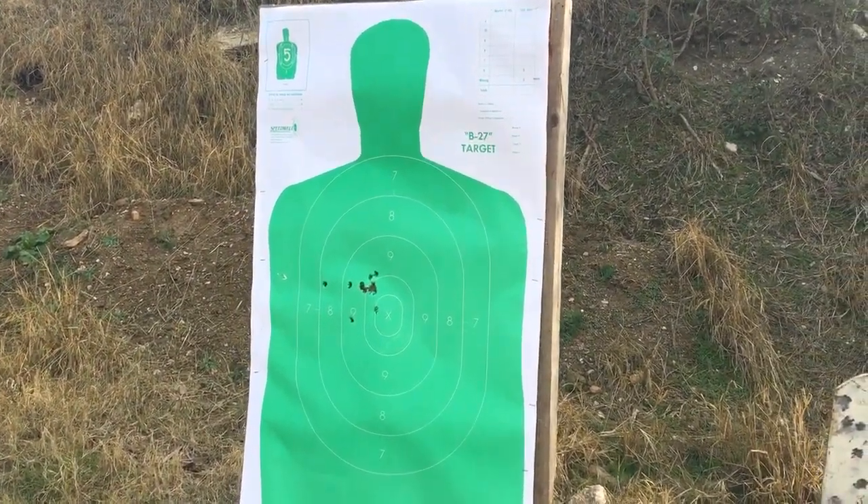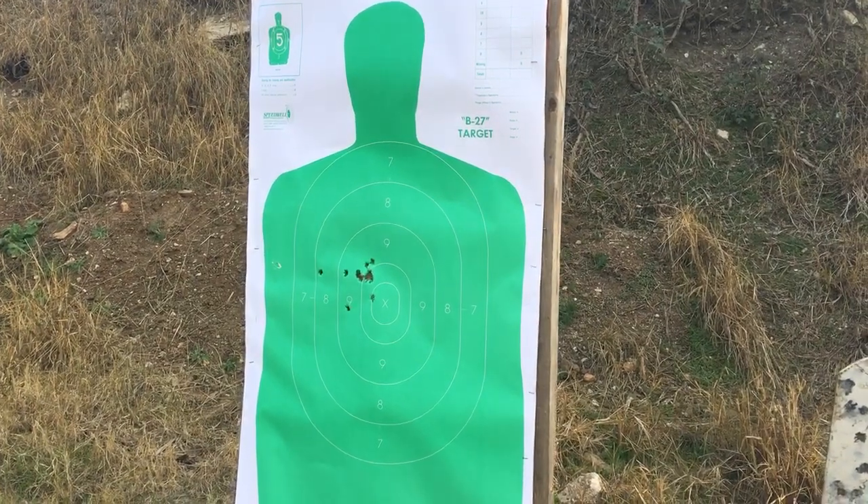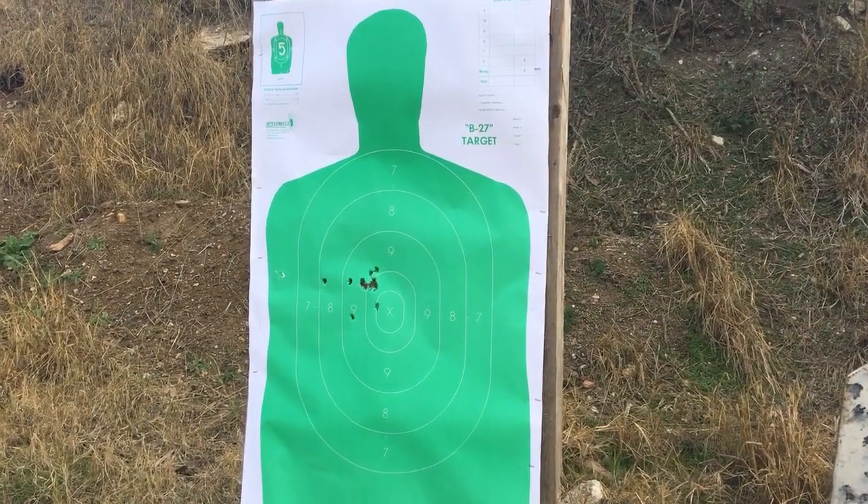I'll take it. First time shooting the gun, haven't practiced with it much, but I'll take it. Thanks, we'll see you next time.